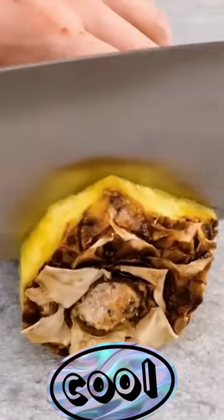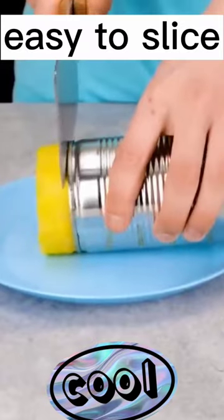Cut off the bottom of the pineapple. And gradually squeeze and cut into rings, and you can serve.